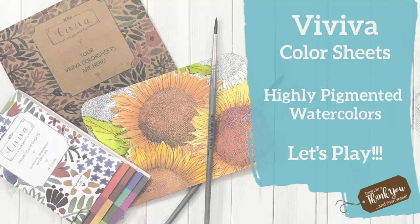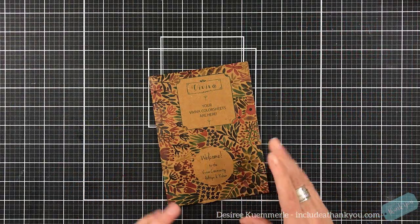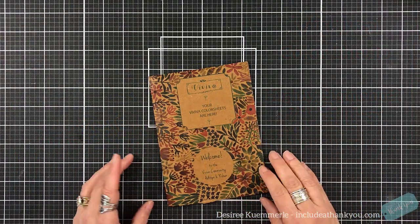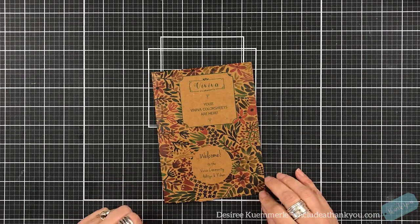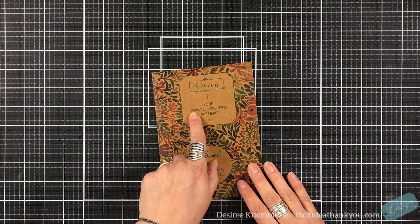Hey everyone, it's Desiree, and I am here with a new product, so let's get creative and let's play with this. I was contacted by this organization called ViViVa, or it could be ViViVa. These are color sheets, watercolor color sheets.